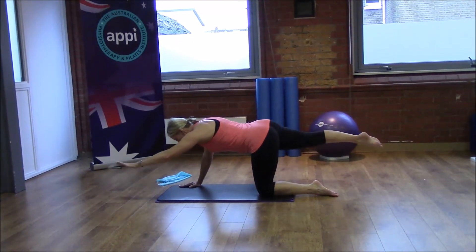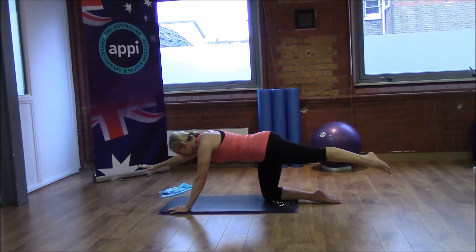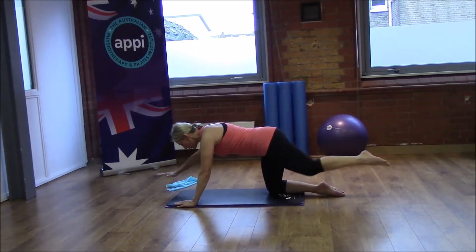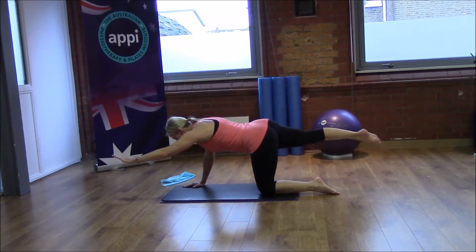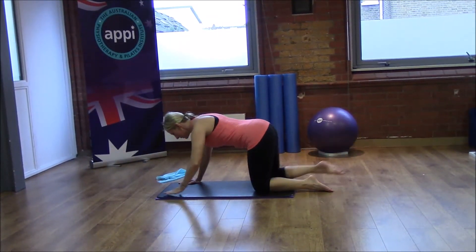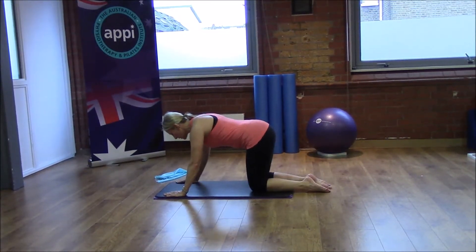Exhale as we reach away and inhale to come back. All the while, stay lifted through the breastbone and aim not to lock out the elbows as we reach away. We're going to go for one more here on each side.